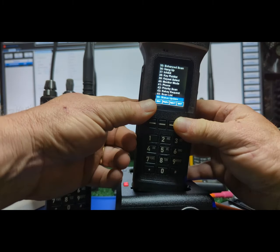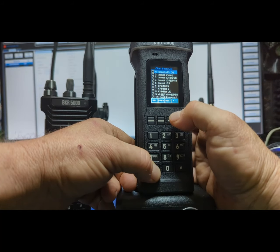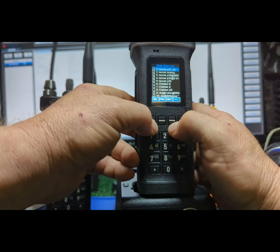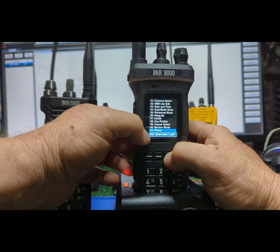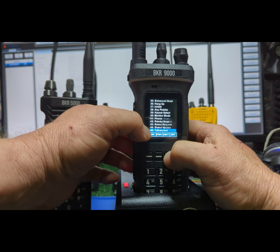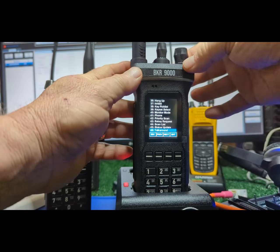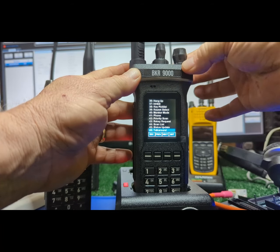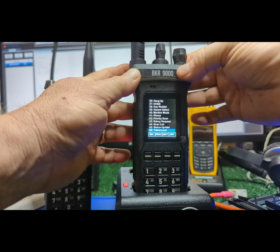Scan list — I put that down here. In my zone I've got almost everything in scan. Status update — you can send little text messages. Talk-around — I have that up on top. It's tactile — you're not going to accidentally hit that.